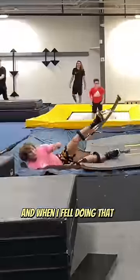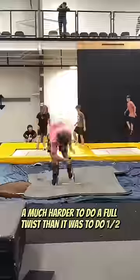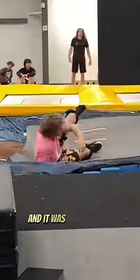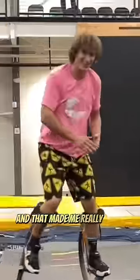Then I tried the full twist, and when I fell doing that I realized it was going to be much harder to do a full twist than it was to do a half. I fell a ton of times and with these long legs it's really hard to stand back up and it was really tiring, but thankfully I landed it and that made me really happy.